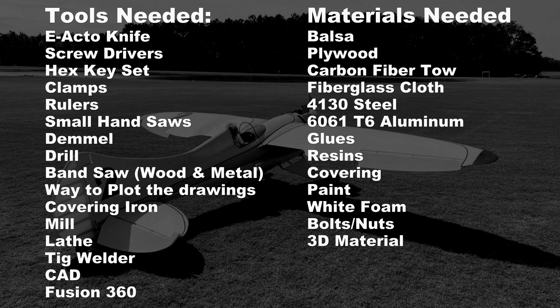As far as tools needed: X-Acto knives, screwdrivers, hex sets, clamps, rulers, small hand saws, dremels, drills, bandsaw — you want both a metal and a woodworking one — a way to plot your drawings, covering irons, mills, lathes, TIG welder which is optional depending on how you do your landing gear, and some type of CAD software — I used Fusion 360.